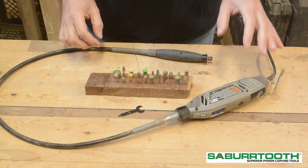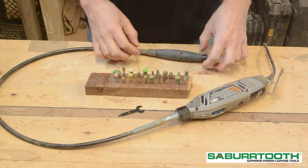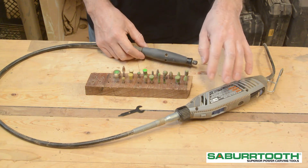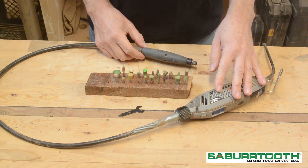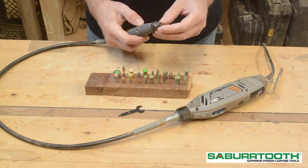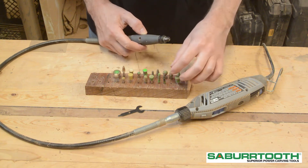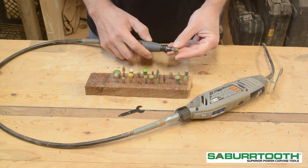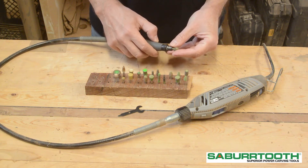In my garage, I have three tools that I primarily use for carving. The first one is this small rotary tool. This type of tool is readily available at the big box hardware stores and is pretty easy to find. It has a 1/8 inch collet that takes the 1/8 inch shanks. Nice and easy to use — make sure you push it in all the way.